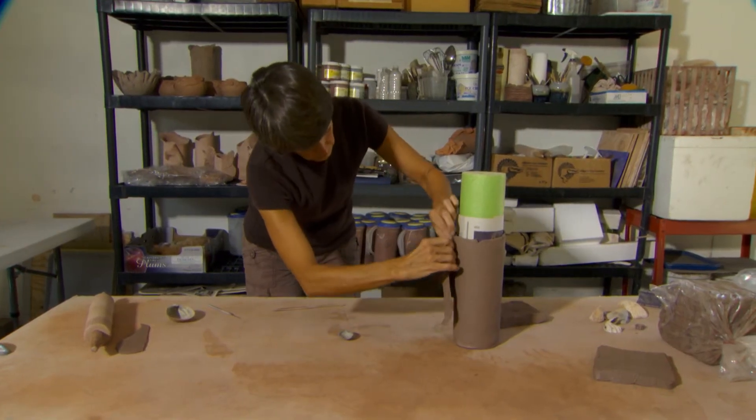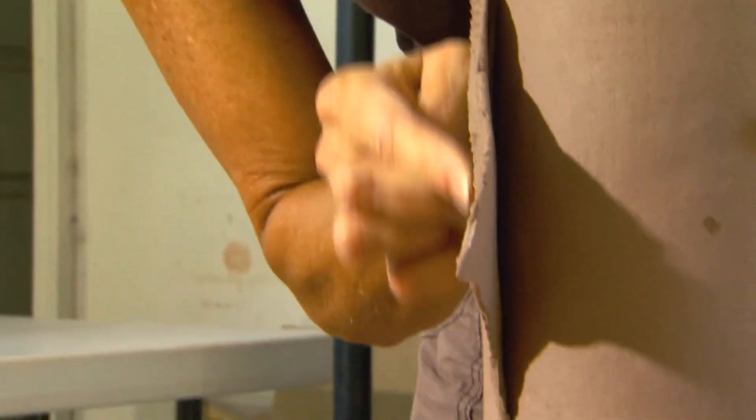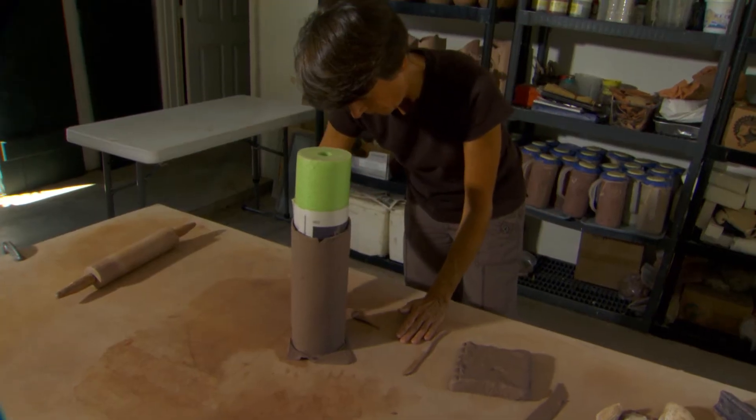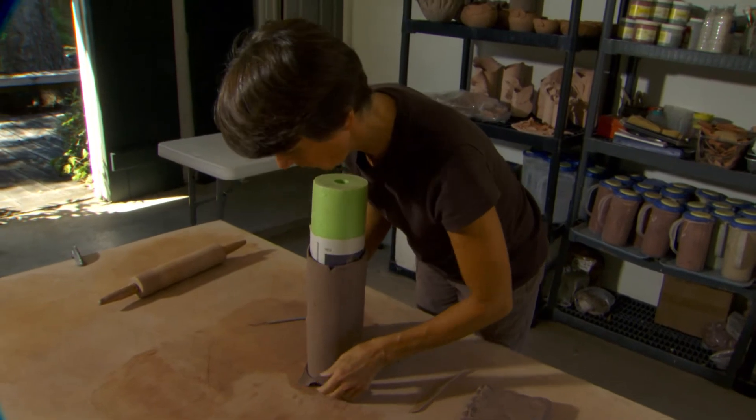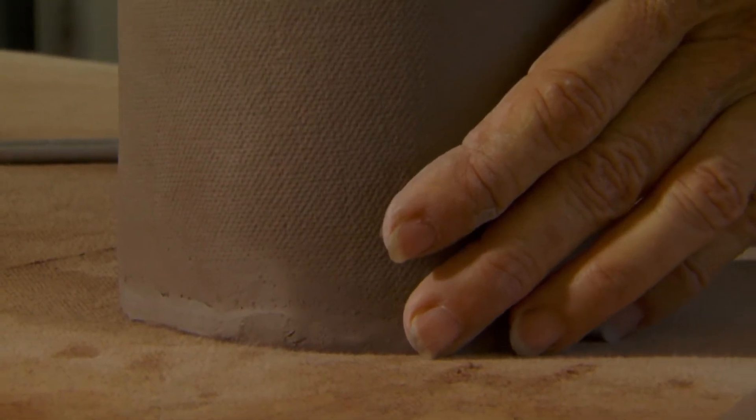I enjoy the forming process more so than the glazing. I just enjoy the clay because it just feels so good — I love it. I love on days when the weather's nice in Louisiana to go out there and work in my carport with nice music.